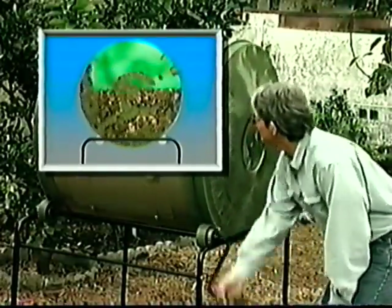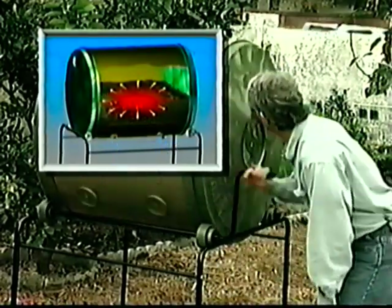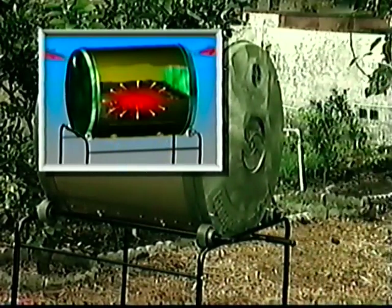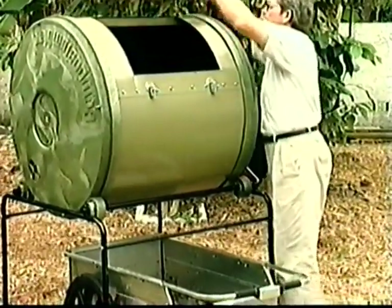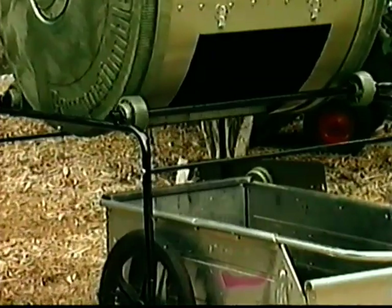But look how easy it is with a compost tumbler. Every time you turn the handle, the organic materials are redistributed. A new heat core is built, and the mix is exposed to oxygen, an essential element for making great compost fast. To take out your finished compost, just remove the big roomy door and dump the compost into a cart.